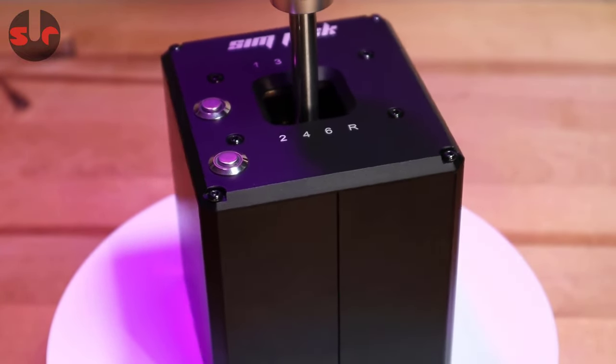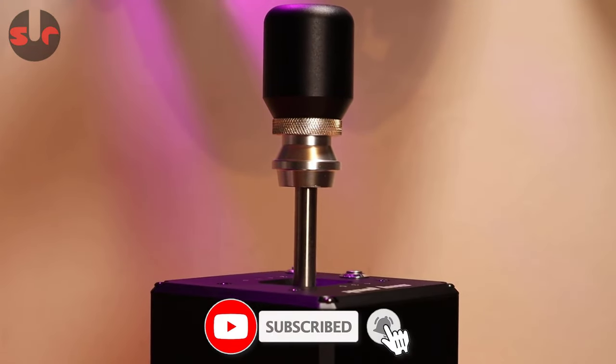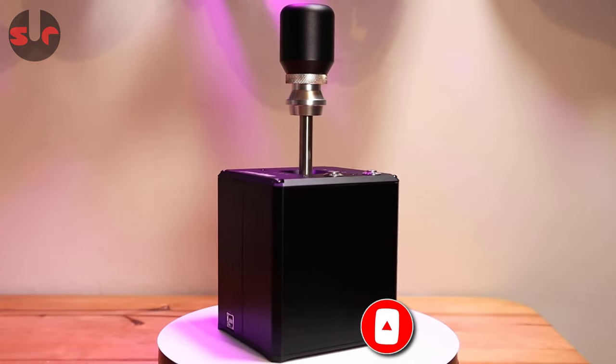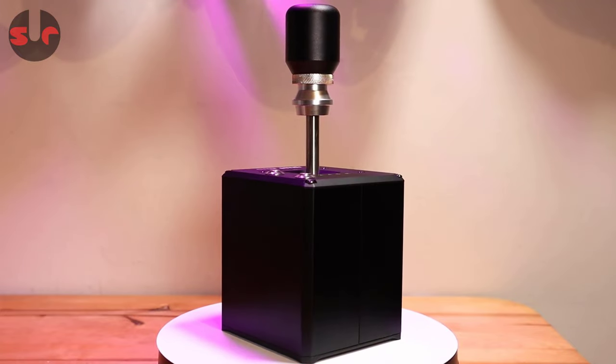I picked up mine from Aliexpress — that's the place to find the best price for this shifter. It can be difficult to search for on Aliexpress as there are quite a few listings for shifters on that website, so I've pinned a product page link in the comments section of this video.